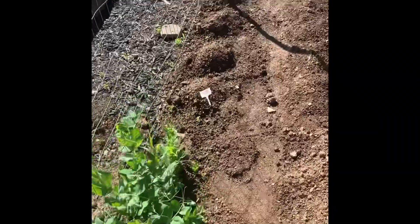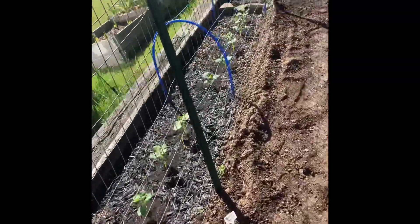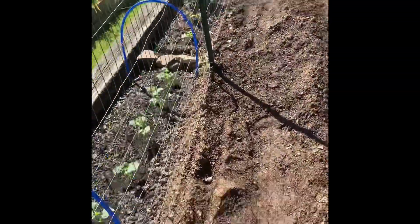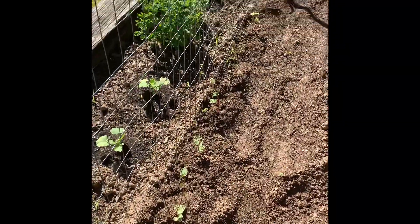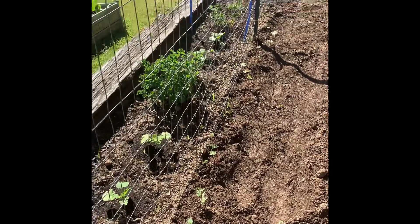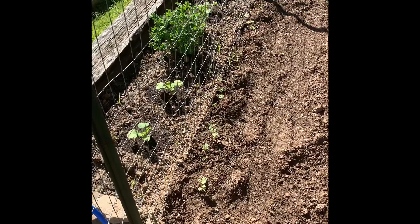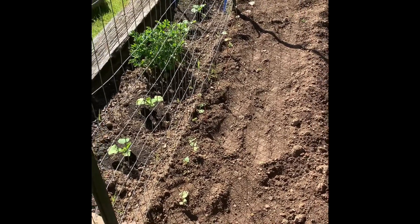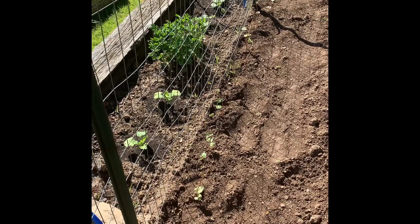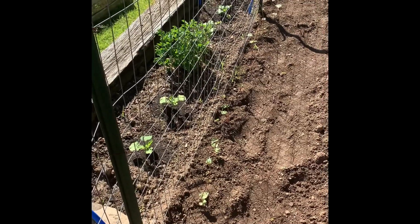I'm in the garden now — look at these luscious peas, they look beautiful. Going down here are my Kennebec potatoes, and on this side are my red potatoes. And these are the tiny shoots I got from inside the house — you can barely see them. I'm going to plant these sweet potatoes right now. Basically all you do is put a little hole and get all the roots under the ground.